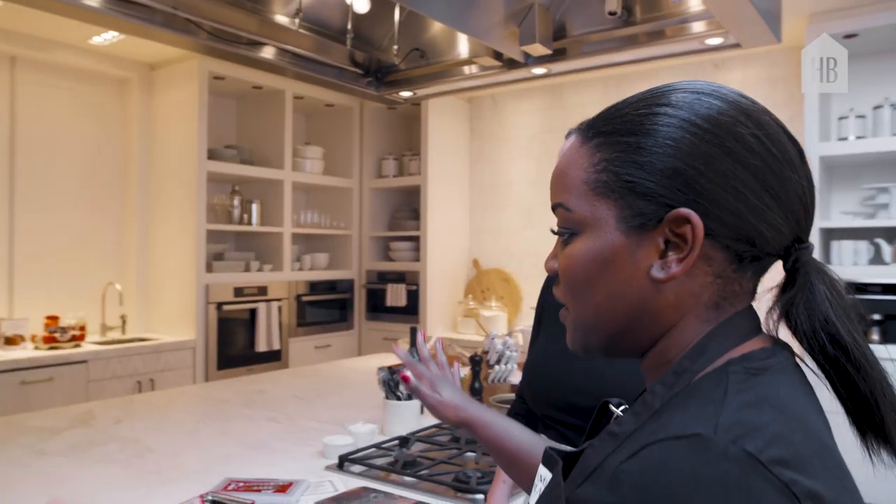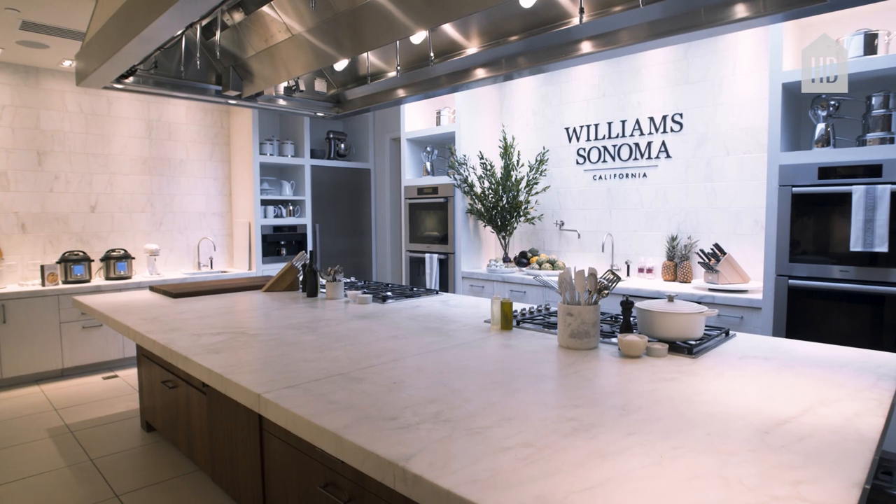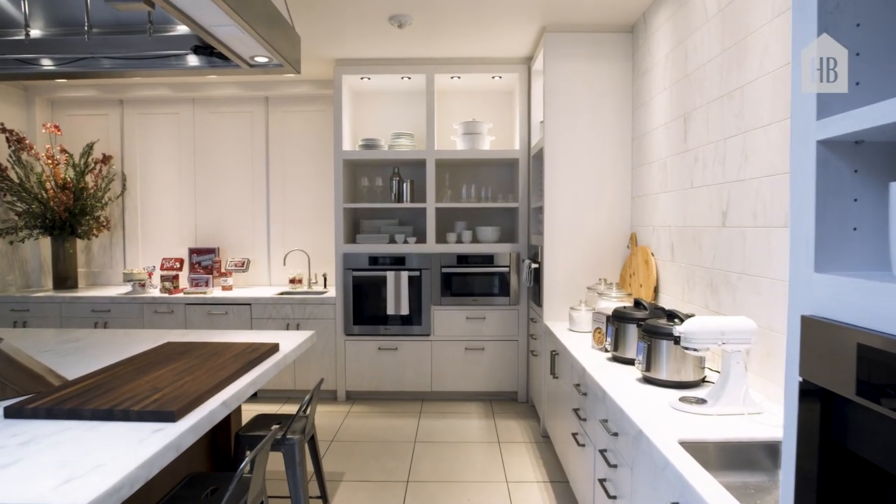So I want you to walk me through kind of everything in this space because this is a mammoth of a kitchen and this is where really everything gets tested for Williams-Sonoma, right? Yeah, let me show you around.